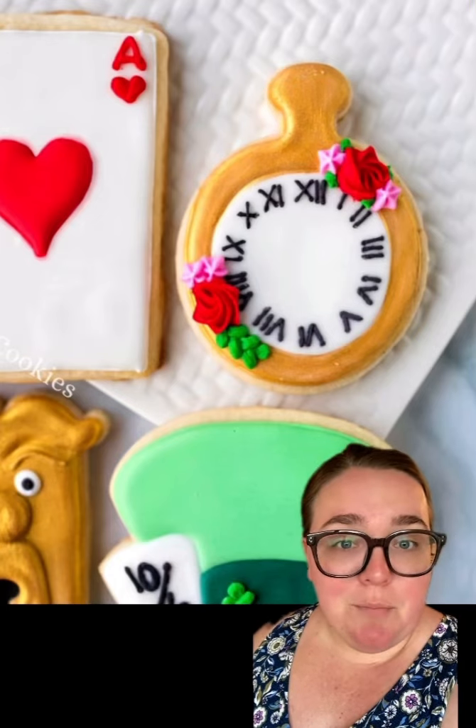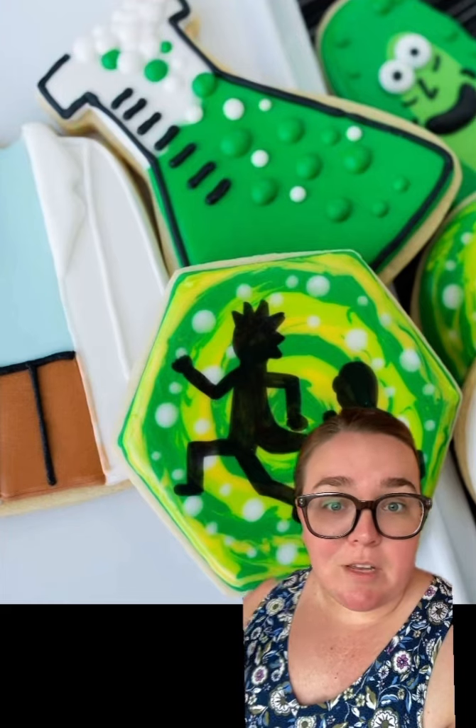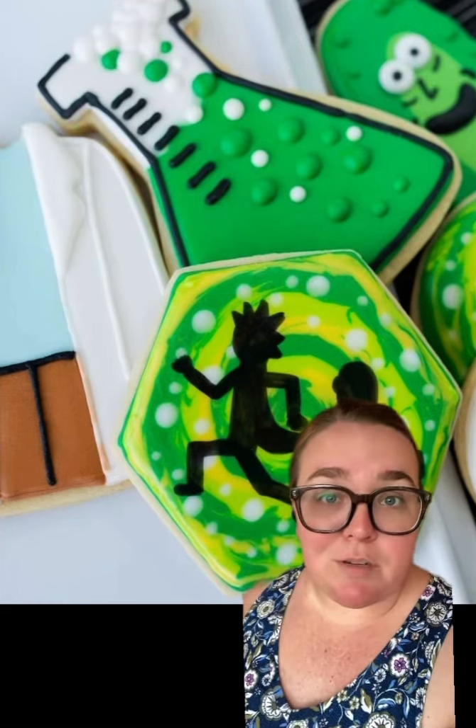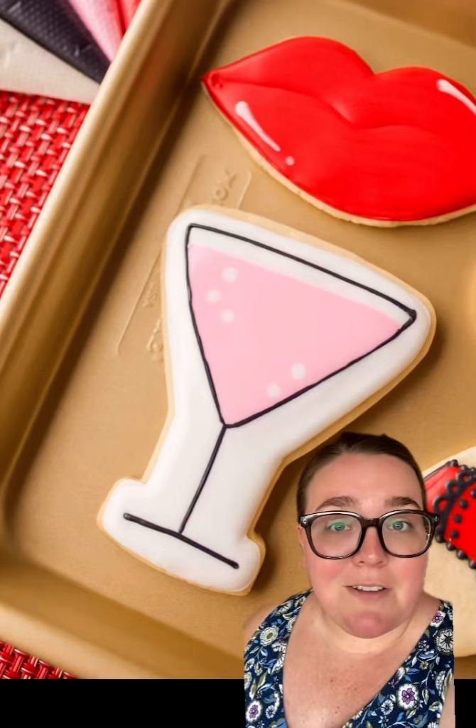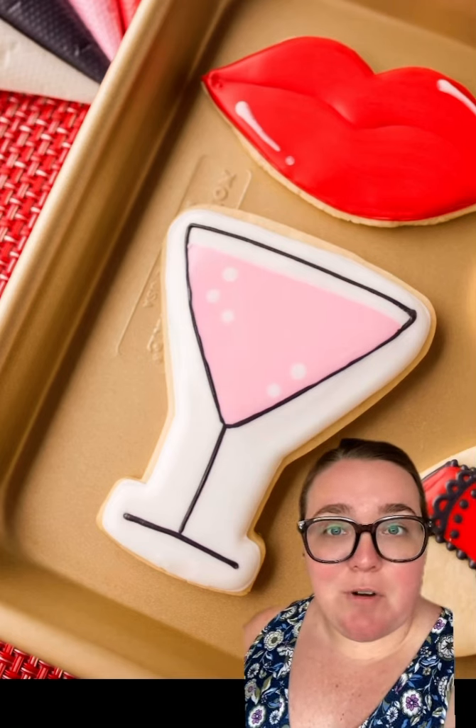Then we have this pocket watch shape that I used to make a Christmas ornament, and right in the middle of this photo is a chemistry beaker that I flipped upside down to make a martini glass. I like this because the stem of the glass is not super thin and fragile.